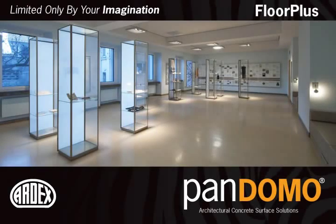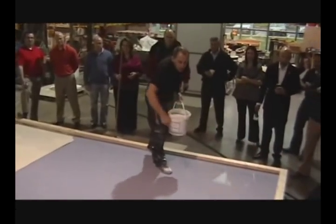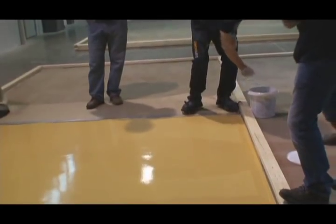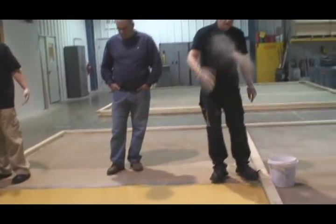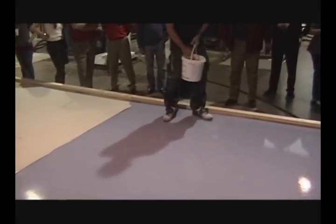The same process is utilized for Pandomo Floor Plus. With Floor Plus, a special very fine sand is floated onto the surface of the self-leveling topping. The sand swims on top of the Floor Plus self-leveling topping — it does not sink.